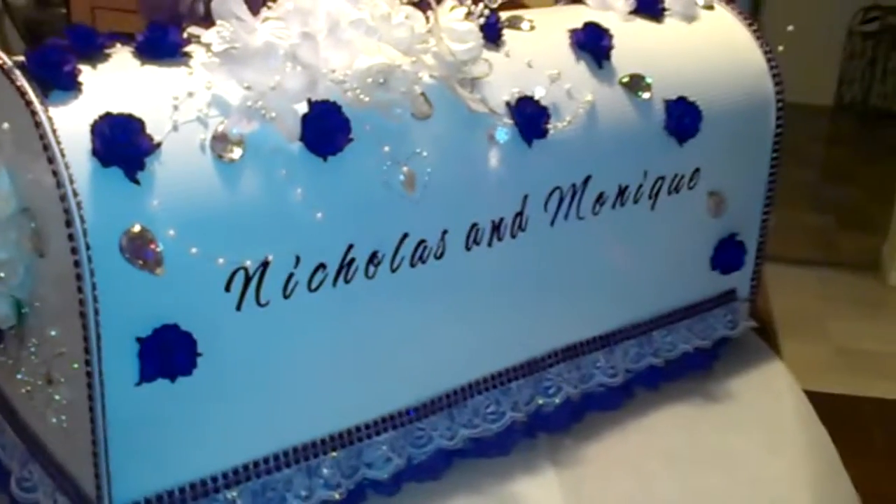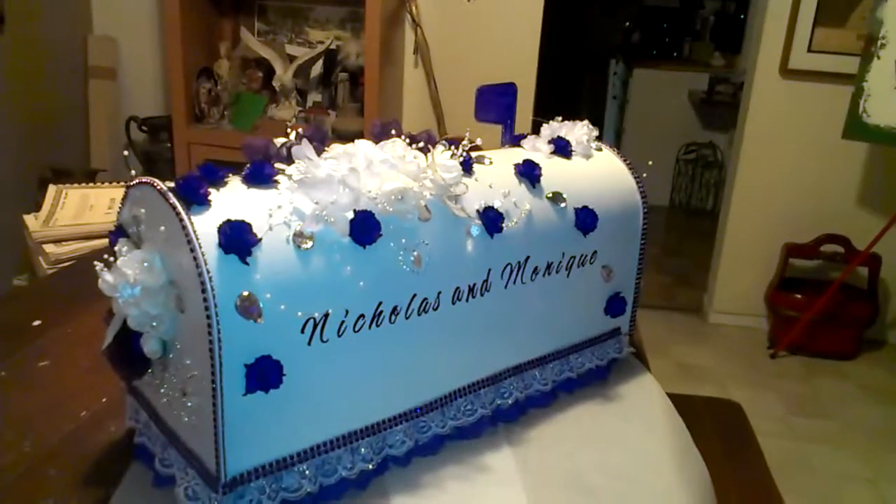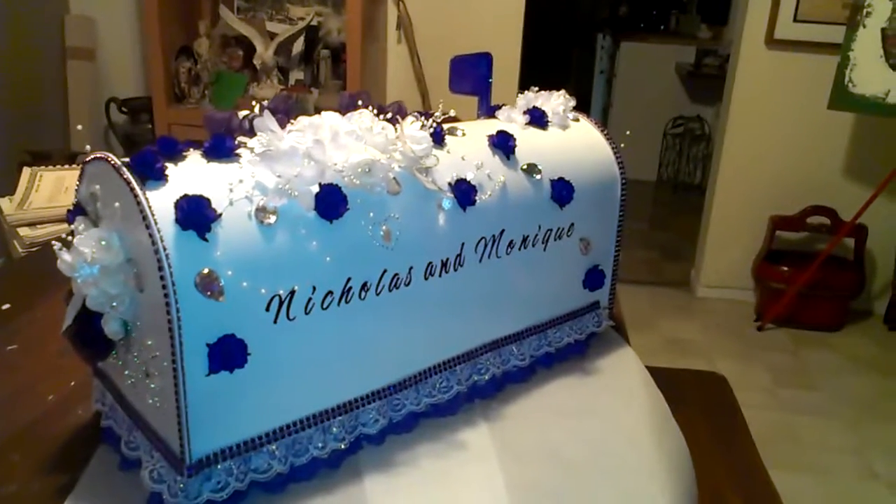I hope she likes it. Thanks for watching! Bye bye!